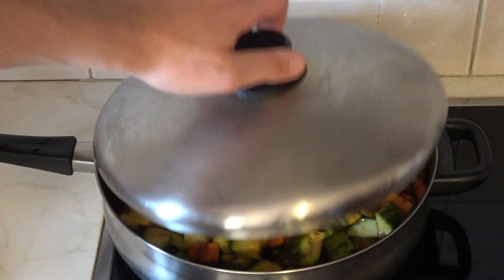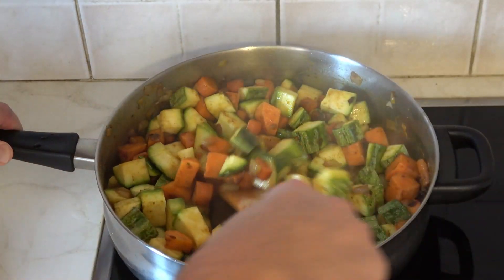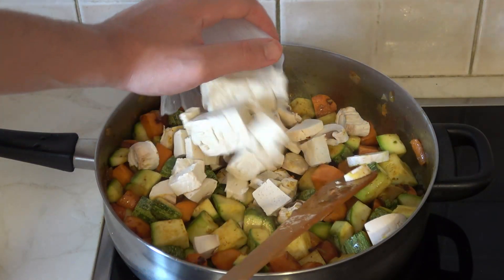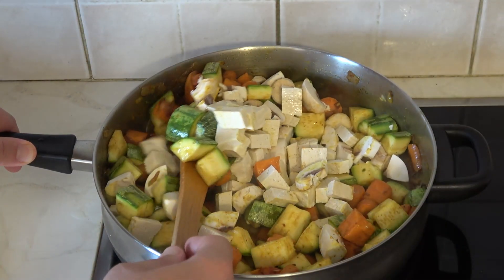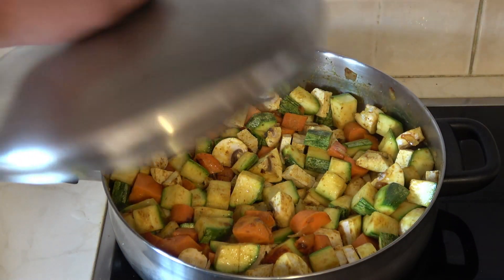Remove the lid — the colors look even better than last time, we're getting there. Keep stirring. Next up, chopped mushrooms and tofu go inside. Mix it up and then cover for another two minutes.